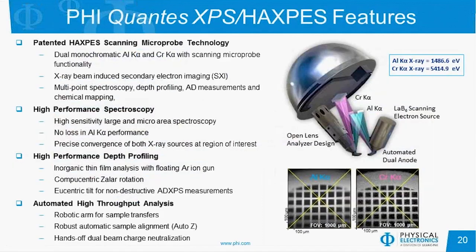Now going back to the hardware of the instrument — we can get X-ray induced secondary electron images very nicely with both X-ray sources and align them so we're always looking at the exact same position. The instrument also has a low energy floating argon ion gun for very low energy depth profiling. We have Compucentric Zalar rotation to rotate the sample during sputtering and minimize roughening, and Eucentric Tilt for non-destructive angular-dependent measurements. It's a very high-throughput instrument with a robotic arm for moving sample platens, an Auto-Z function to automatically set the proper Z height for the focal point of the analyzer, and the robust turnkey charge neutralization scheme.